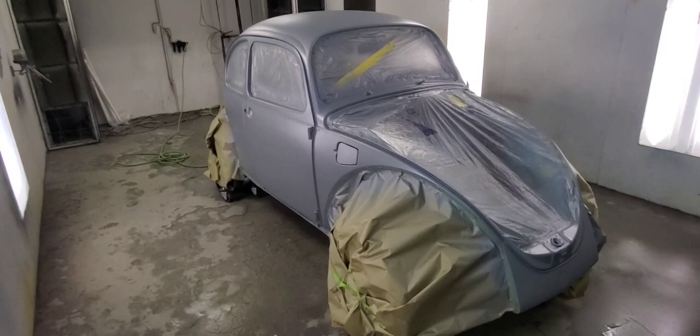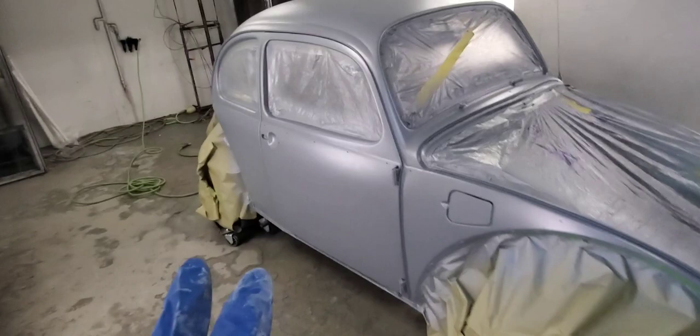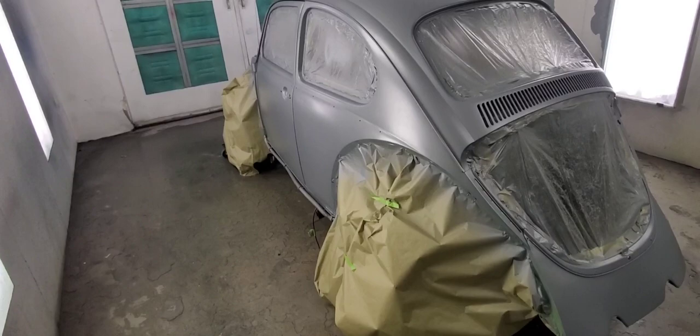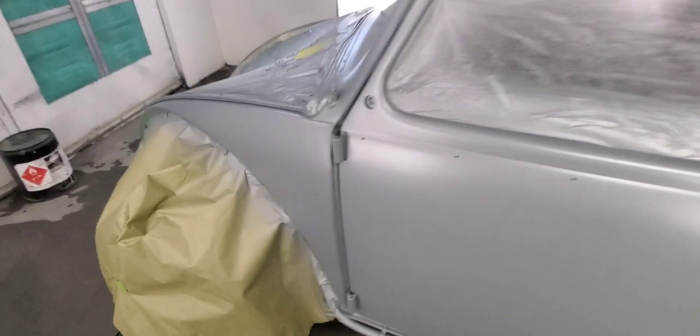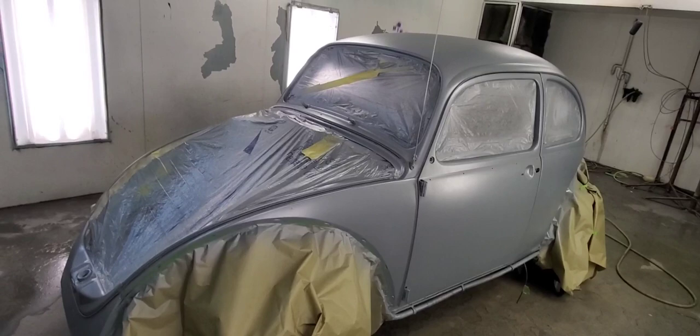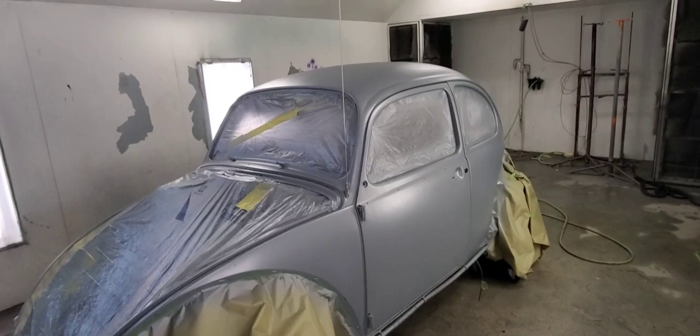Here's two coats of the cement gray and then I'm going to do one more coat. The sealer is Shopline JP375 — this is Shopline, just a lower-end PPG paint. Honestly, two coats looks freaking rad. I'm gonna do a third just to make sure everything's good and then we'll put a couple coats of clear on it.